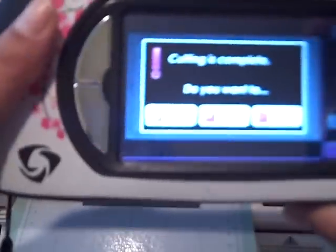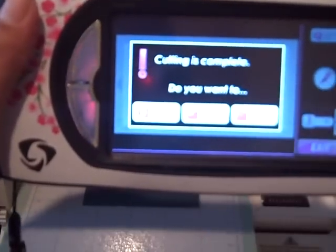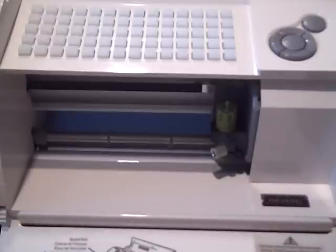Now I'm going to unload my mat using my button over here. I hear the mat unloading. You notice it went back to my image. I now have a Baby Bug that cuts from the Gypsy. The steps are the same whether you're getting a brand new Baby Bug or an Expression when updating. There's my first little cut with my Baby Bug. If you have any questions, please leave a comment on my blog at CFluffyScrap.blogspot.com. I'll try to answer as soon as possible. Thanks for watching.